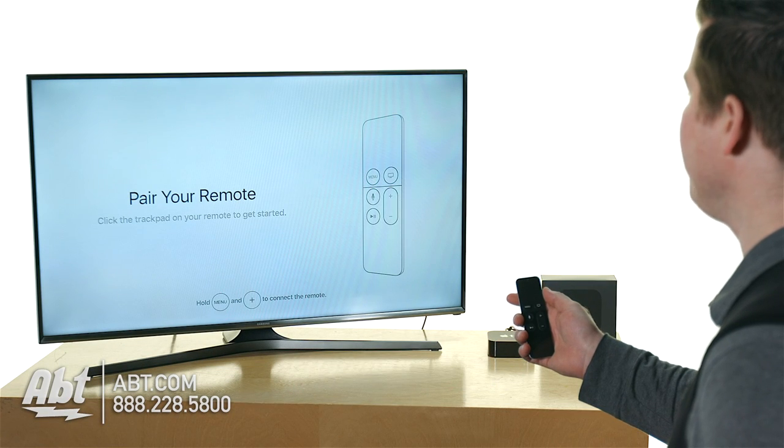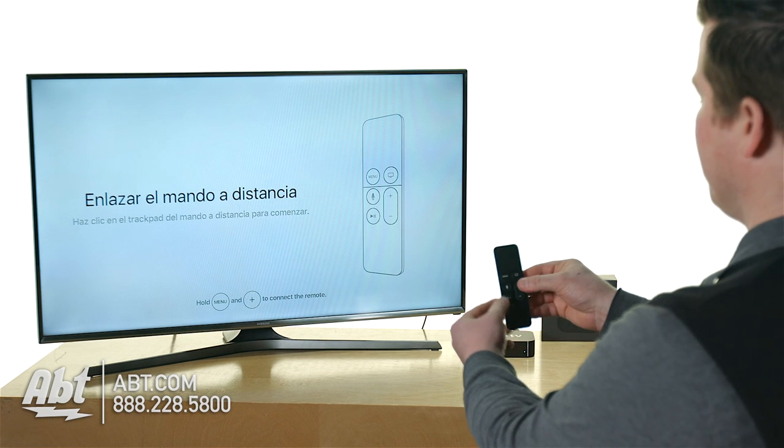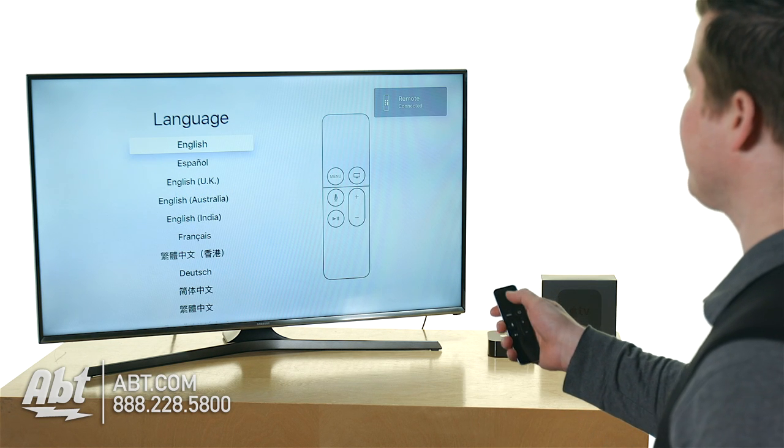Alright guys, so here we have the new Apple TV. It wants to pair the remote — it says hold menu and plus. So here I go.